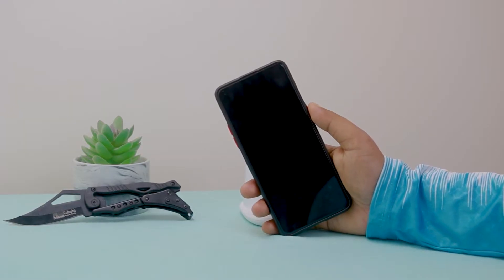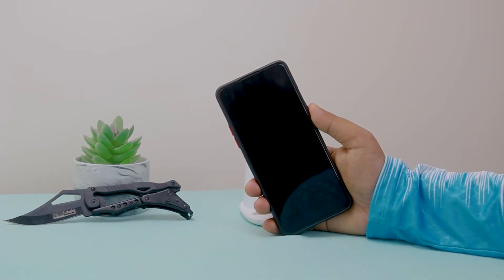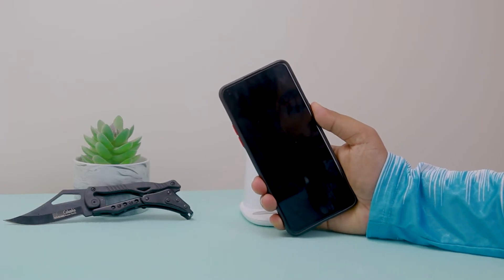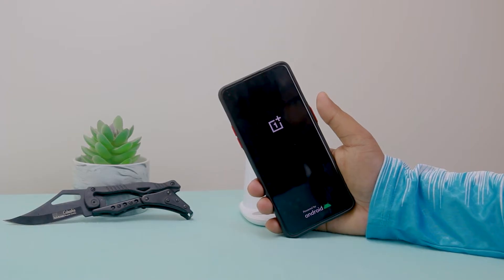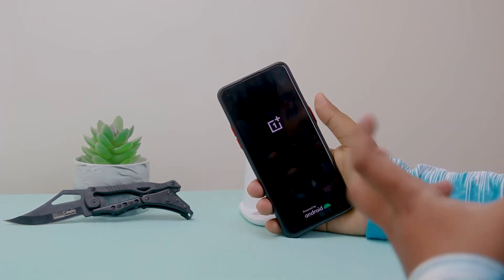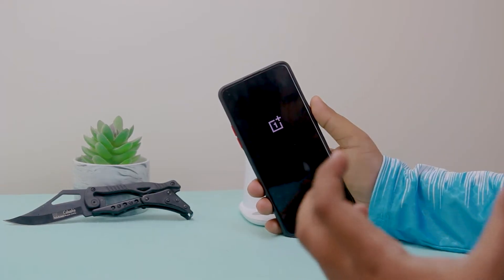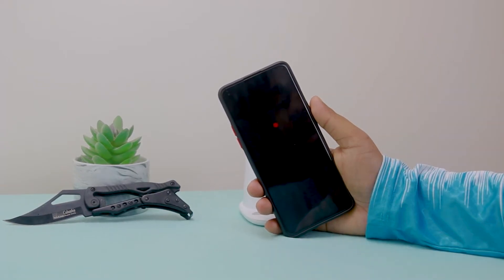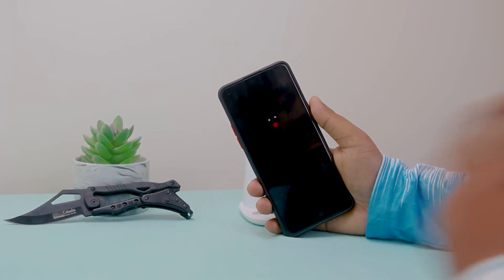Hello guys, this is Jay here and welcome to my another new video. Lots of people are using OnePlus 8, OnePlus Nord, or OnePlus 8T and basically they are having a boot looping problem. What happens is the phone keeps spinning on the screen and circling, and they can't get into the main screen. In this video I'm going to show you how you can fix your problem.